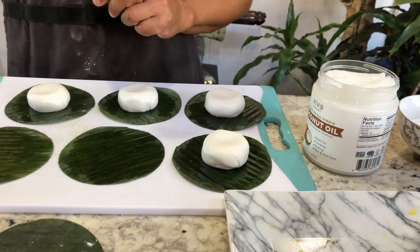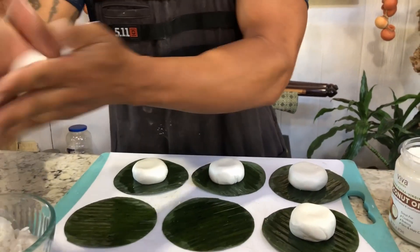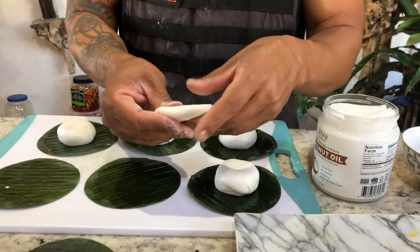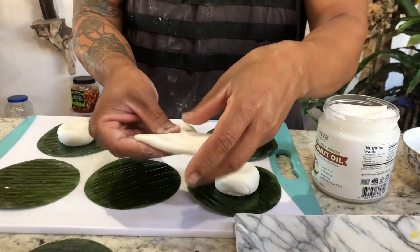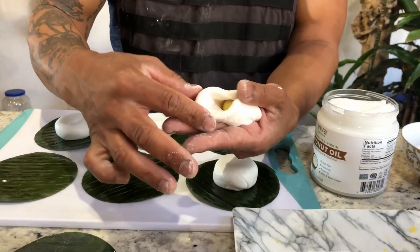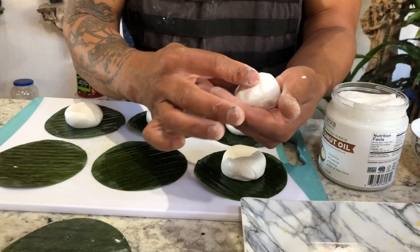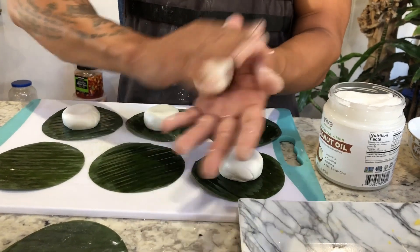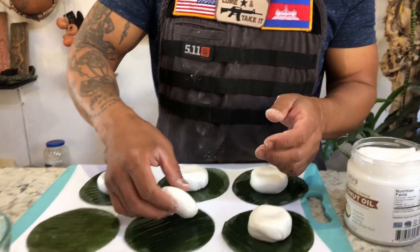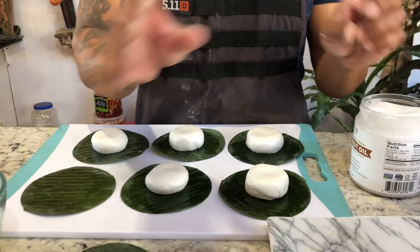Pick your filling, place it right in the middle, and start wrapping. Close all the holes, go ahead and roll it, then press it down just a little bit and place it right in the middle of the banana leaf. Repeat the process — roll the dough in your palm, press it with your thumb into a sheet, add the filling, wrap it, making sure you don't see any mung bean. Fold it, press down, and place it on the banana leaves. Continue until you finish all the dough and filling.